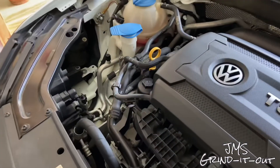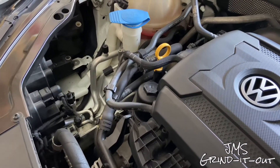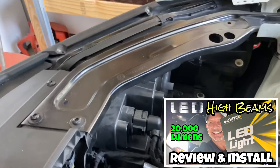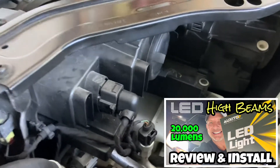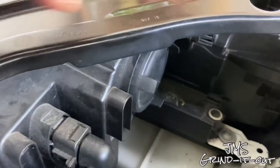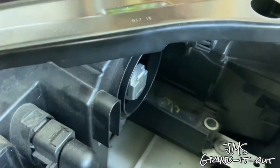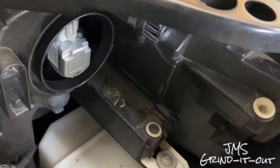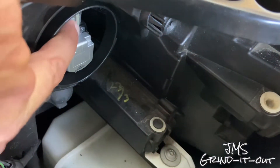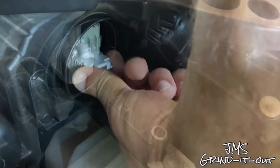I highly recommend checking out my last video. I did the H11 LED high beams from Oxido and showed you how to put those in. We're going to do the same thing here. We're going to start by taking this piece off. I'm starting on the passenger side, and that's the H11 LED right there.